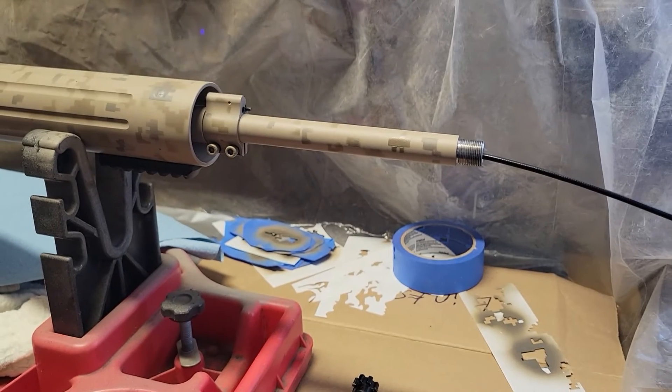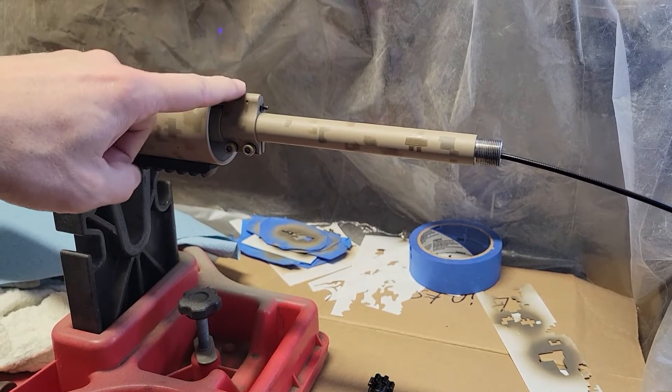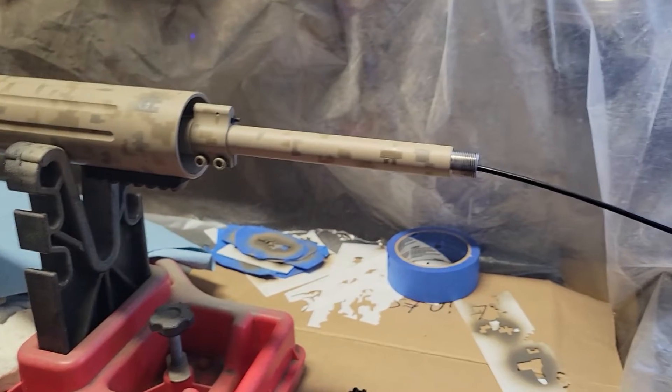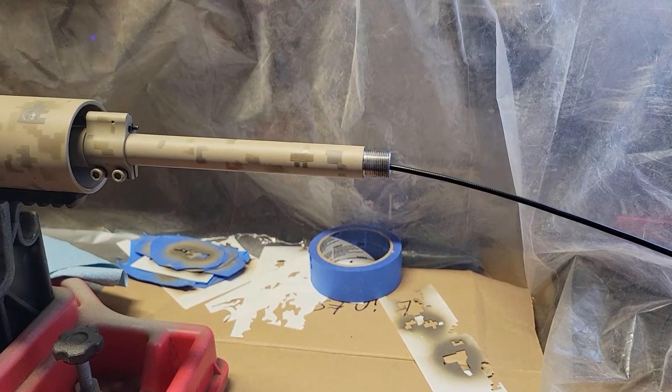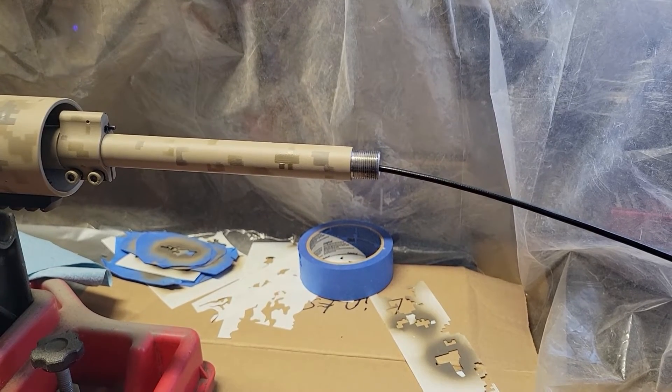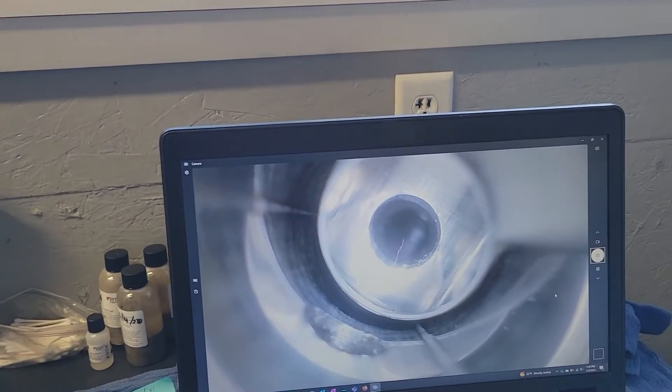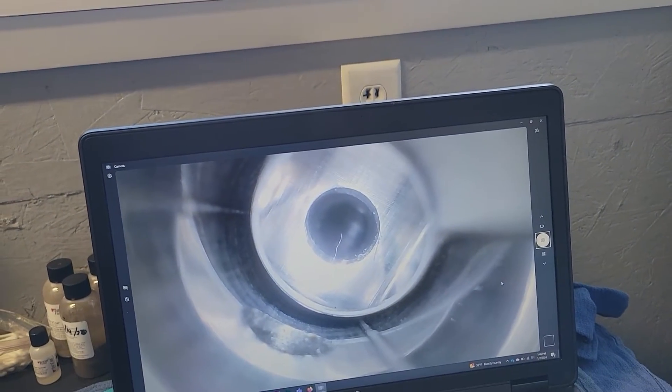One thing I wanted to talk about is putting this gas block back on. We want to make sure that it's aligned. So what I have here is a bore scope. If you have a bore scope, you can really get a good idea about what's going on there.